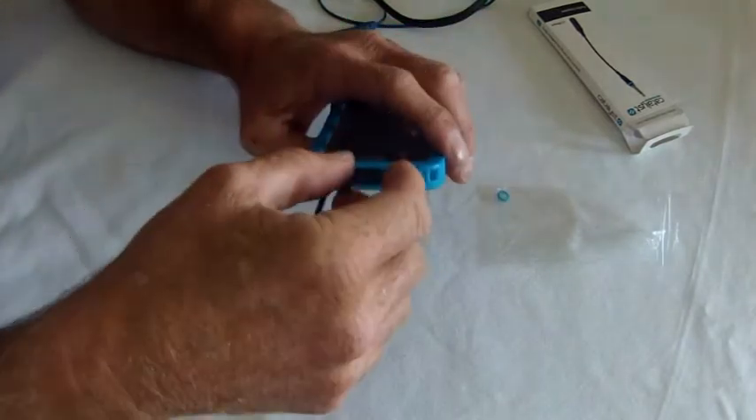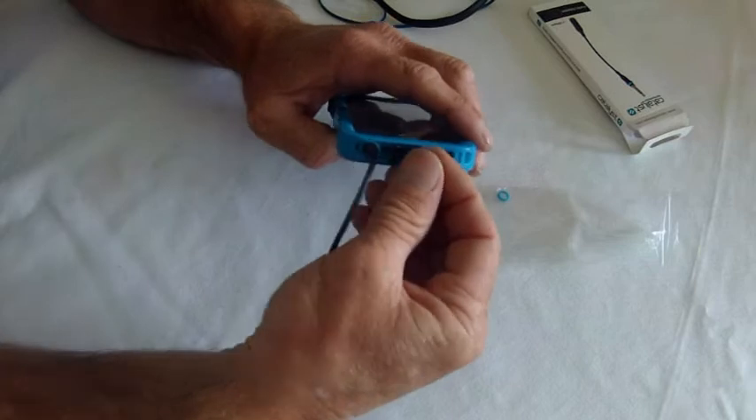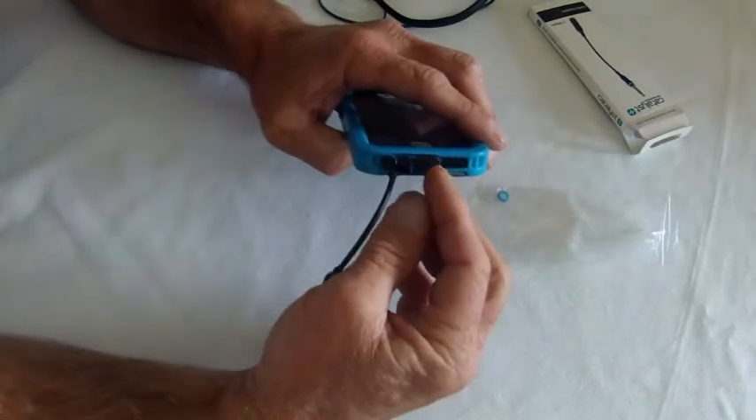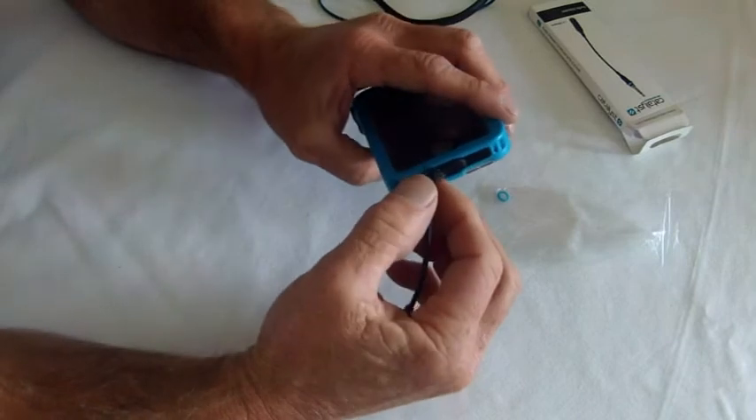I would also be careful not to pull this tab too far back, otherwise you might create a leak into your charging port. But as it is, it's fine.